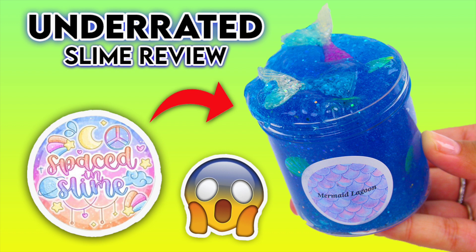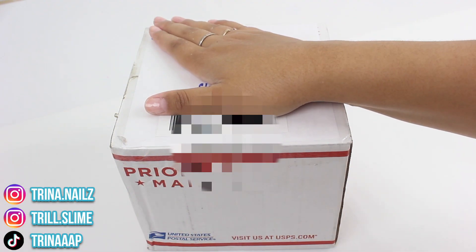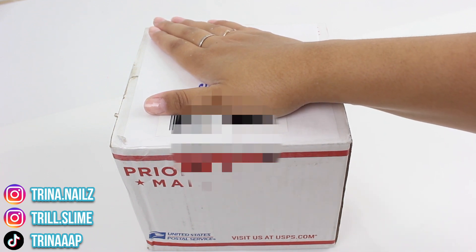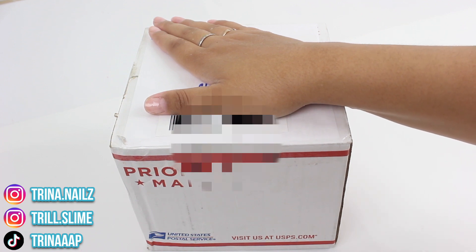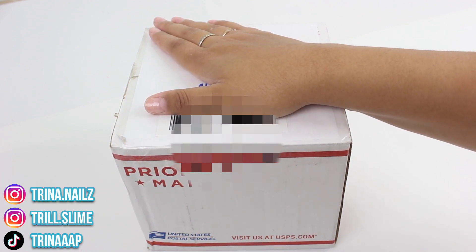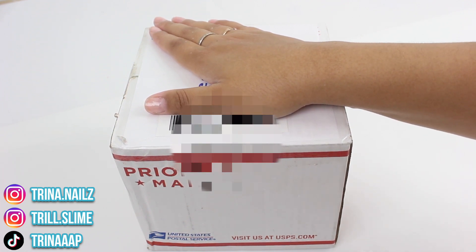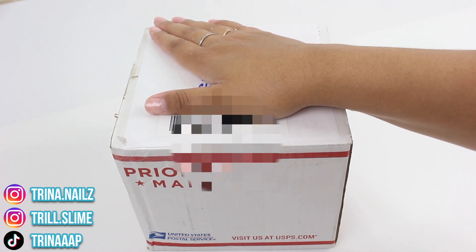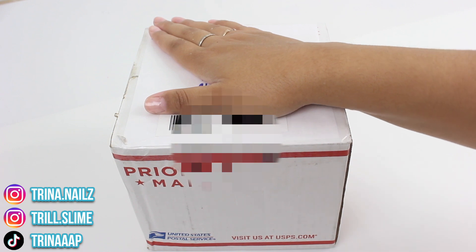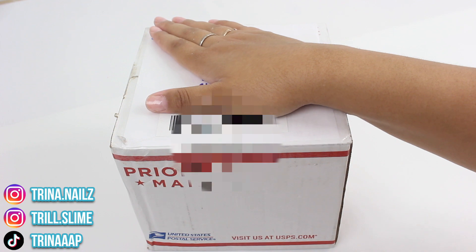I was also sick in this video, so I'm sorry if I sounded congested or nasally. What's up Troll Slime Squad and welcome back to my channel! Thank you guys so much for tuning in to today's video — we have a slime review. Before we get into it, I do want to do my disclaimer: this package was sent to me for free for the purpose of review, but my opinion is honest and 100% my own.